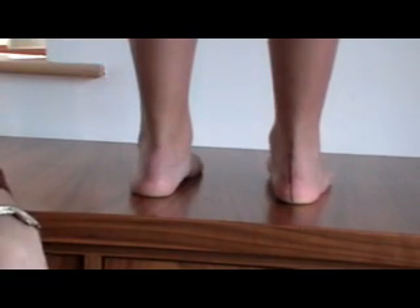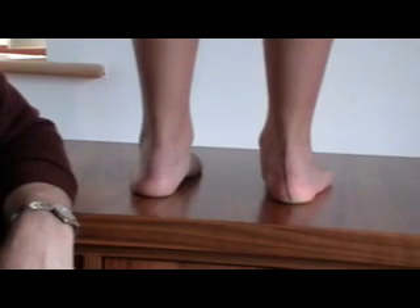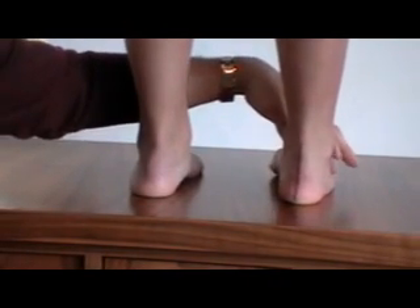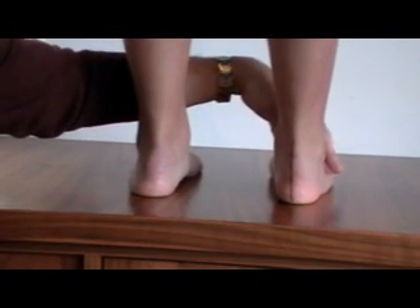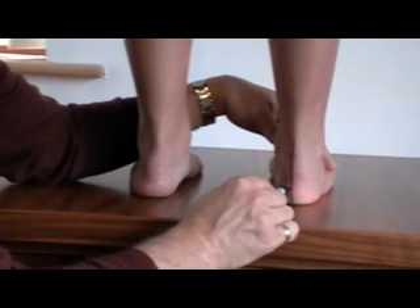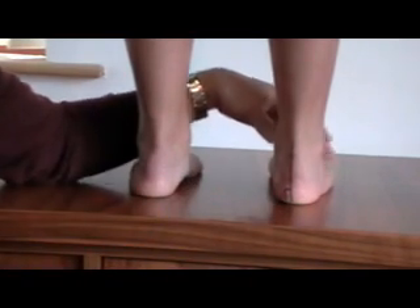Just relax your foot. Now you can see that this foot has gone into a pronated position. Again, roll right out onto the edge and come back nice and slowly and just hold it there. Any time this line is 90 degrees to the weight-bearing surface, then this foot is in neutral position.